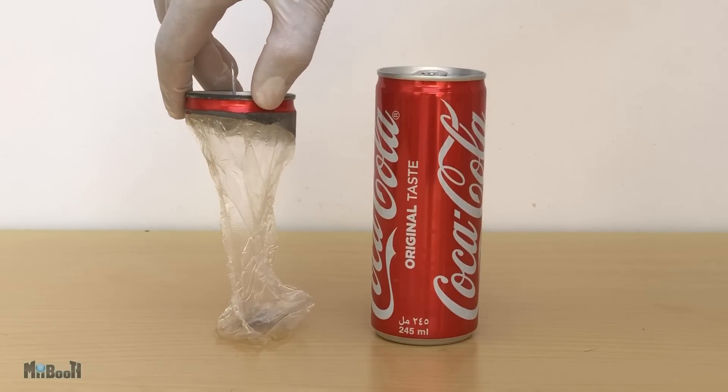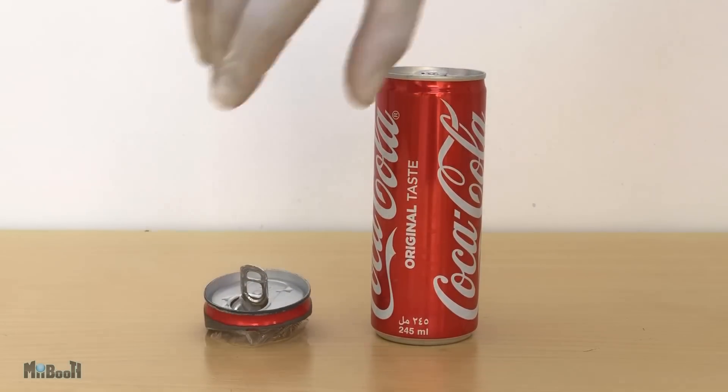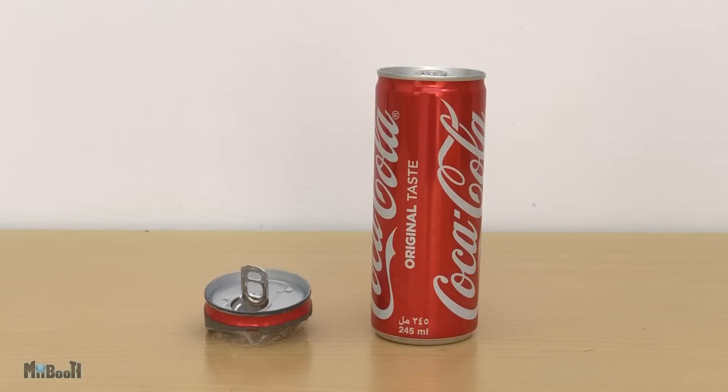It keeps your drinks tasting fresh and you don't get that metallic taste, even if the drink was manufactured months ago. So it's doing you good rather than bad — even though it is doing the planet a lot of harm.